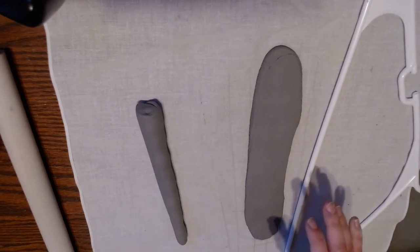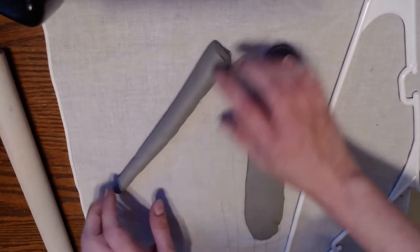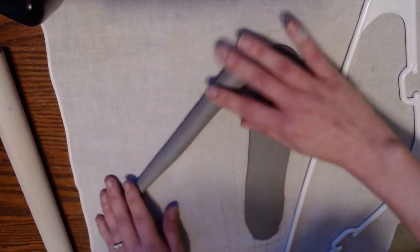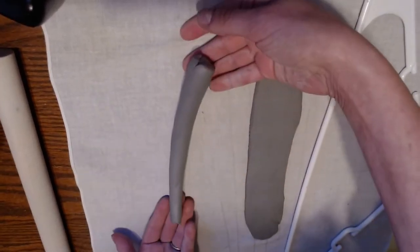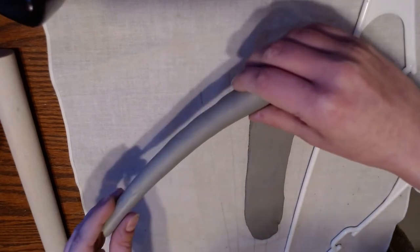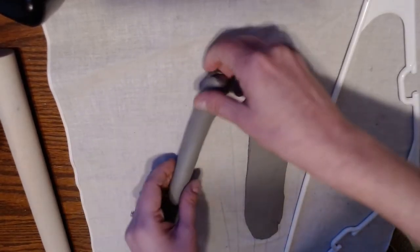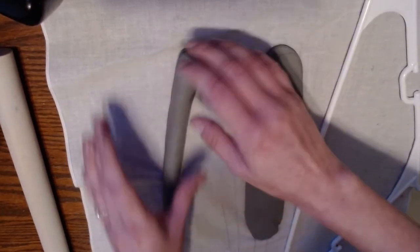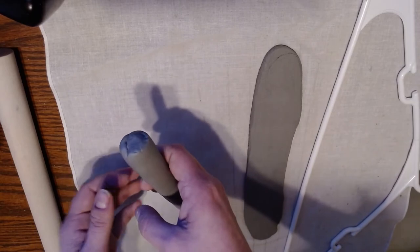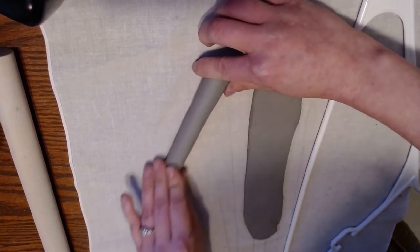A couple ways to create your handles. One is the carrot slam method, where you roll out a coil that's tapered — thicker on one side, thinner on the other. You spend a little more time on one side, angling your hands to roll out a tapered coil that looks like a carrot. Then you slam it gently on the table and that flattens out the back side. We don't want a super thick coil because of shrinkage and cracking issues, so it flattens one side and makes it easier to grip.